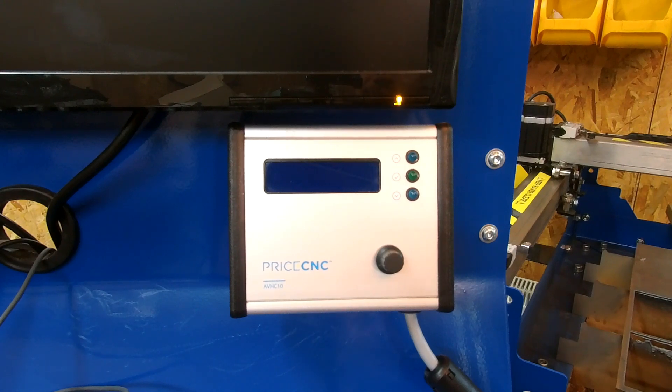Hello again my fellow CNC enthusiasts. Today I'm going to explain how to use the PriceCNC AVHC10 arc voltage height controller.